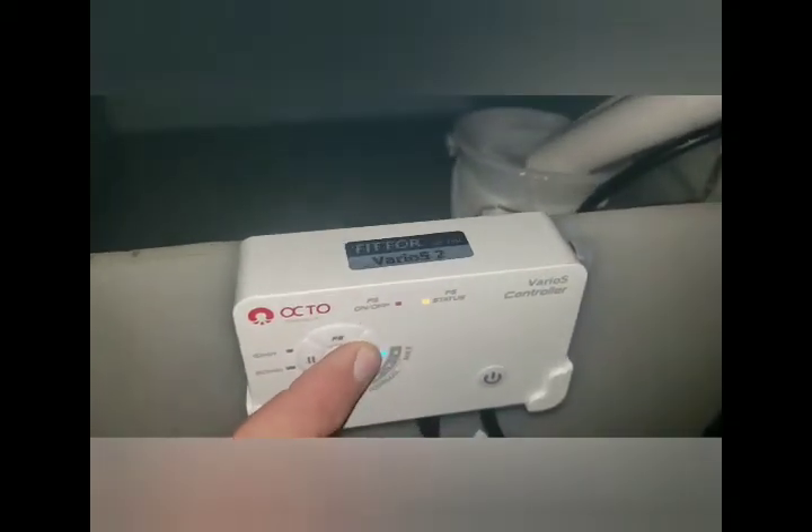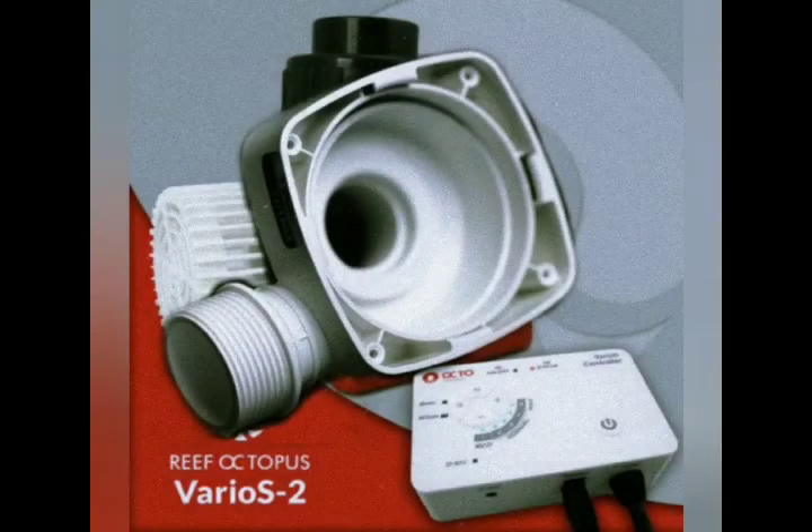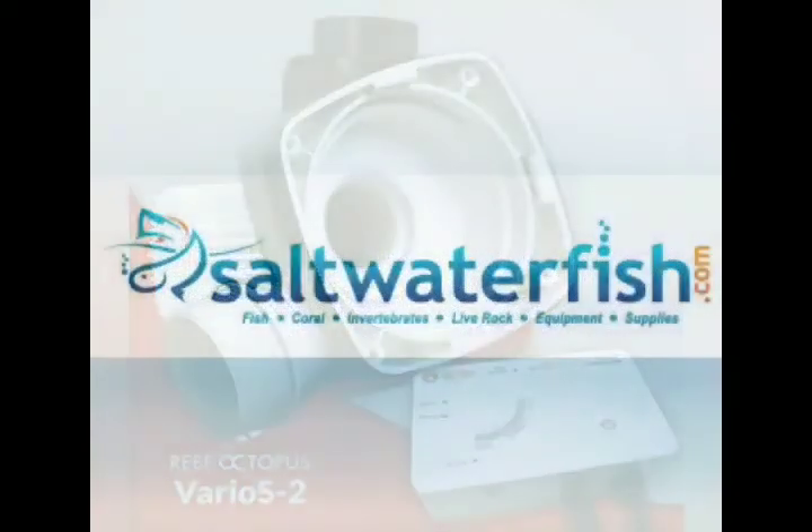The VARIOS 2 features a 15 or 60 minute feed mode which is easily accessible on the controller. A rotatable volute allows many options for installation of the VARIOS 2.